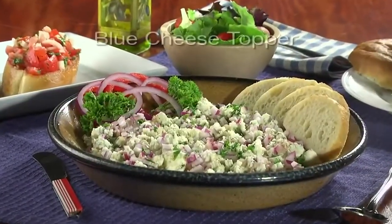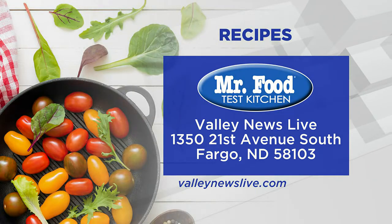To get this simple recipe for blue cheese topper, just head over to our website. I'm Howard in the Mr. Food Test Kitchen, where today we found a tasty and versatile way for you to say, ooh, it's so good.